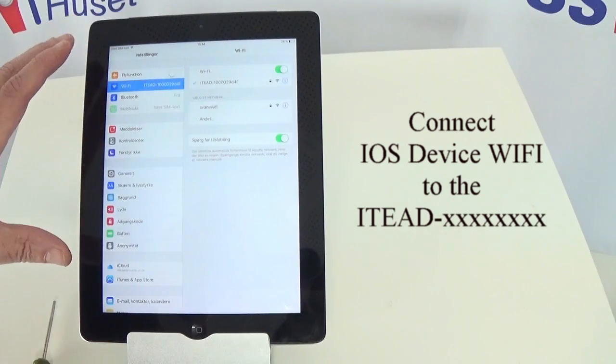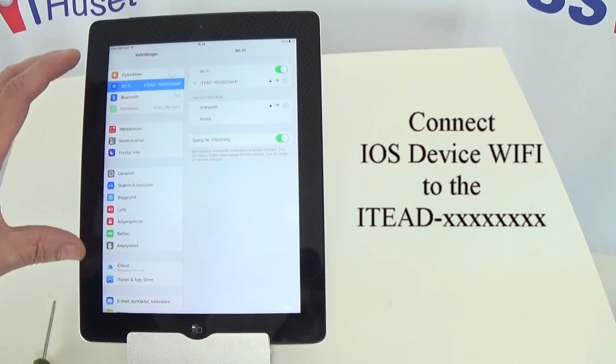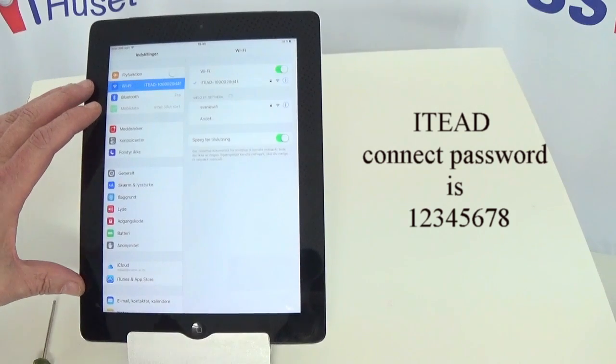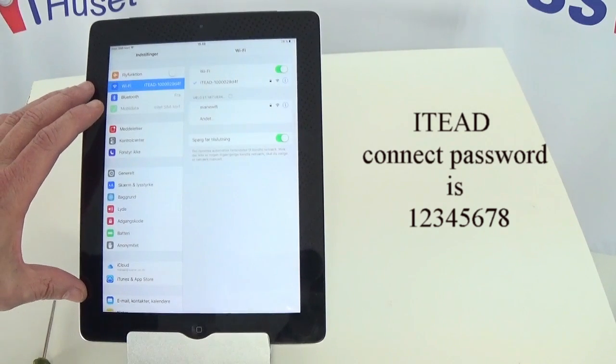If it is the first time that you've added this device, it will come up and ask for the password for the device. The password is 12345678.